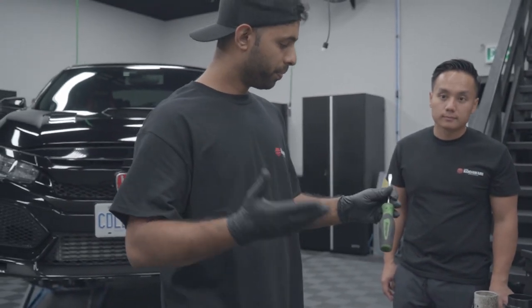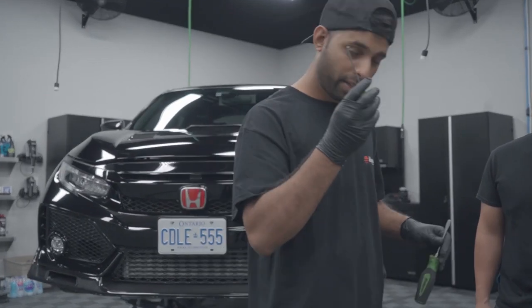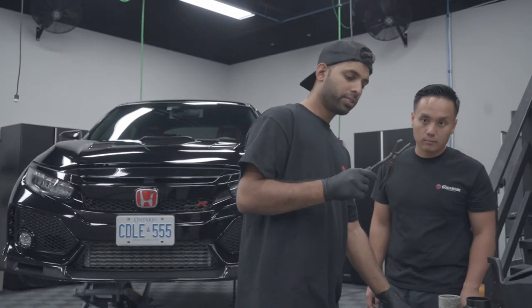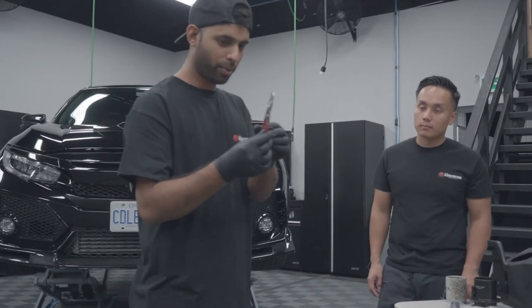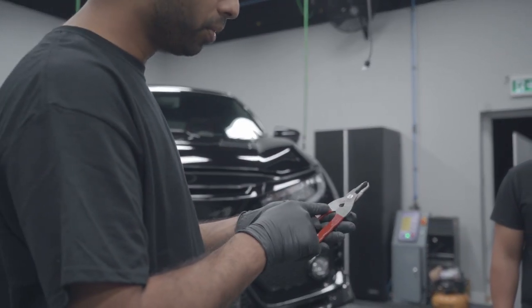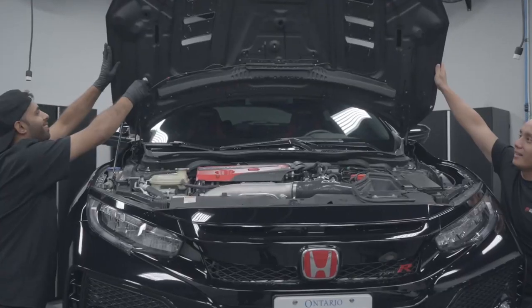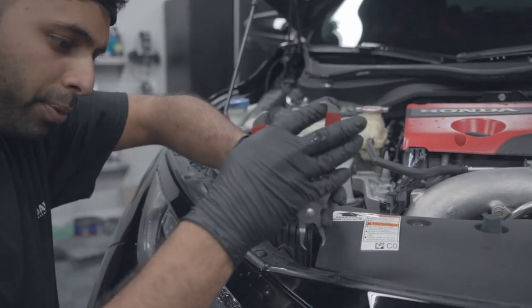For those of you that want to follow along, we've got the screwdriver, the good old pick, some clip pliers, and this is the one you guys are definitely going to want to check out — the Honda clip tool. The stubborn clips will come out with no issues at all.